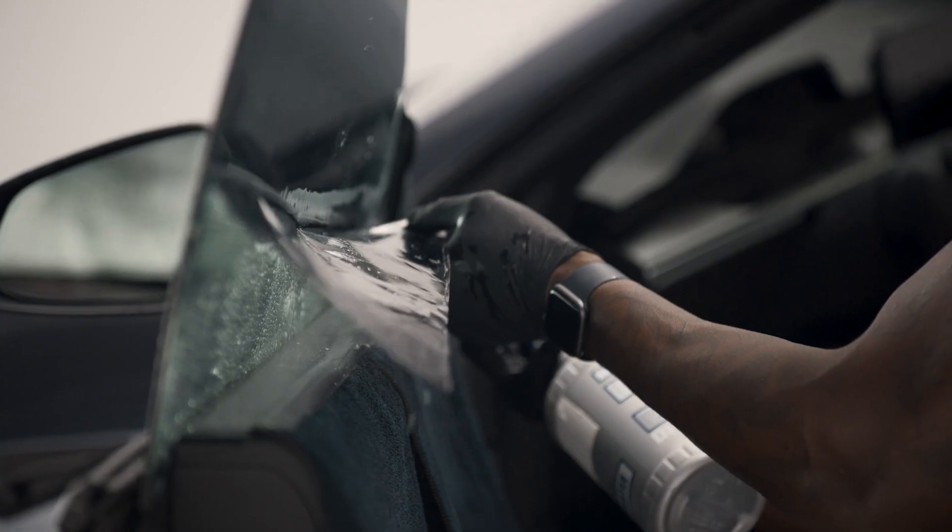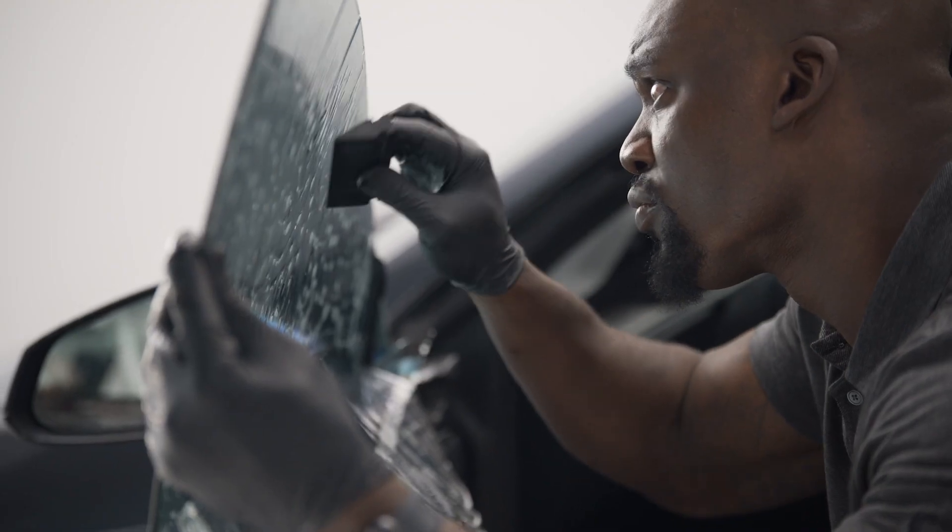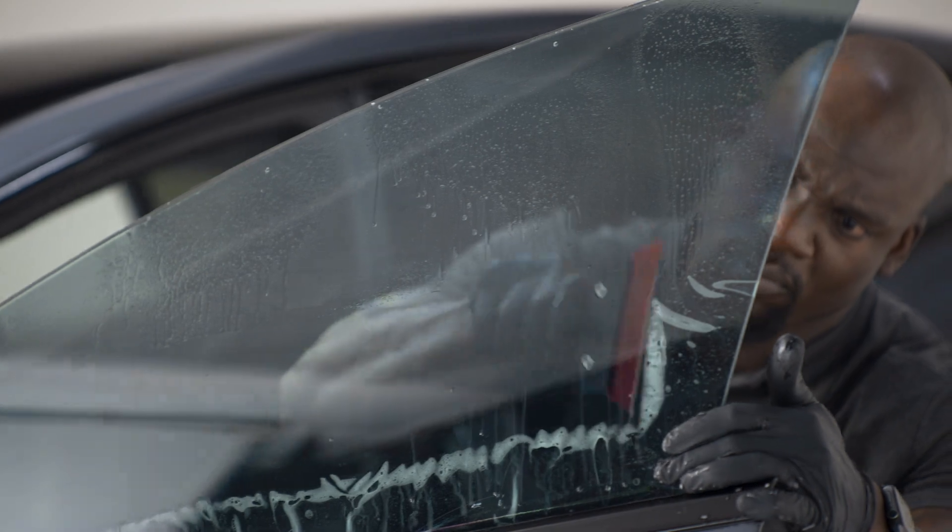The tint is applied using specialized tools, and a scratch-resistant coating helps protect against marks and scrapes. So it's prepped on the outside, installed on the inside — your tint is safe from exterior scratches.